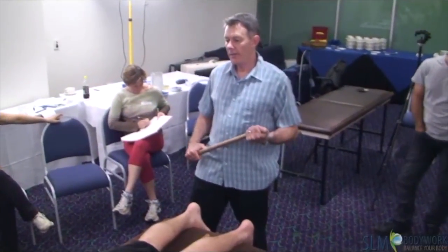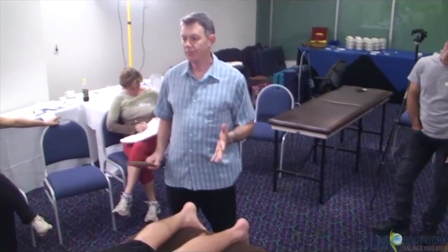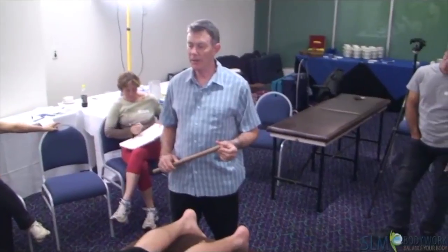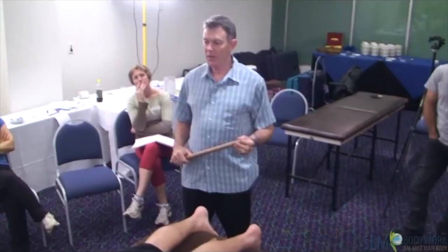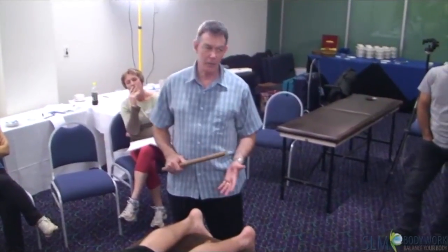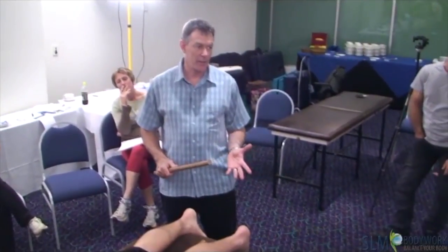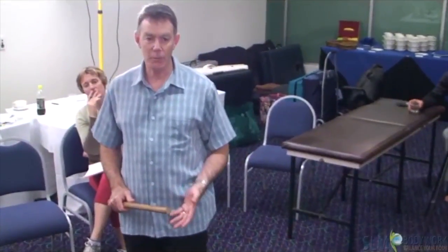If someone complains of feet problems, it's always a good idea to teach them the strapping technique — with the hot water and the strapping — because they can do that every day at home and that's really effective. You could spend an hour like reflexologists do on the feet, but you're not going to get a lot done up here. But if you have them loosen their feet up and improve that during the week, the rest of the body will respond better. So it's a good thing to have them doing to help themselves as part of that self-treatment concept.